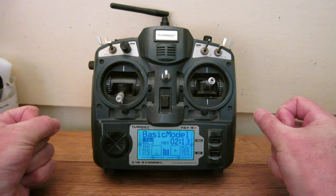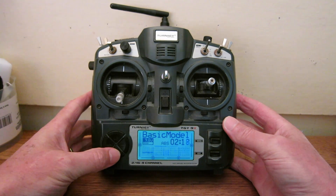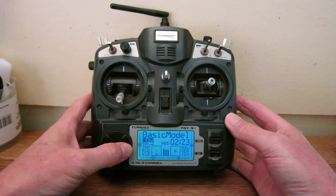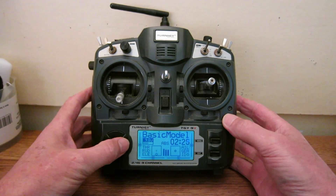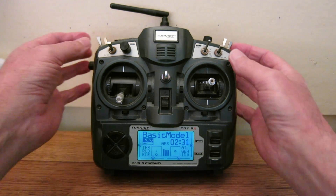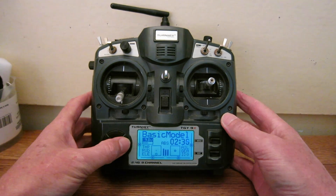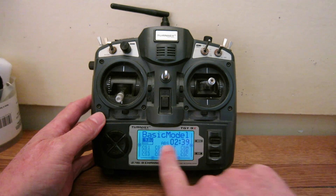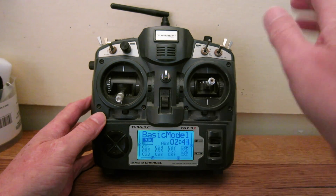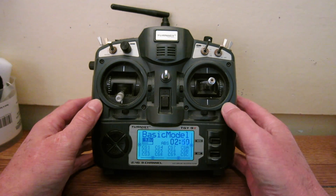Stepping through some of the screens now: going up and down steps through four different display screens, and each of those has an extra sub-screen by going side to side. This first one is the switch display screen — switches and knobs are all displayed there. Sideways shows all the software switches you can program in; there are twelve software switches you can define if you want to.